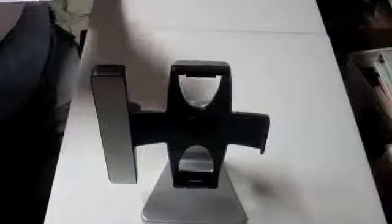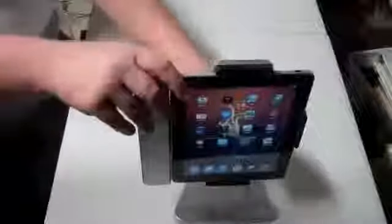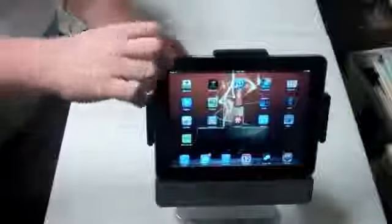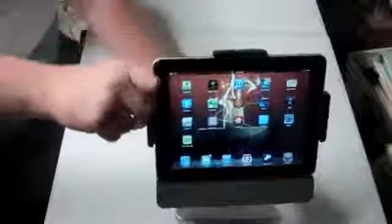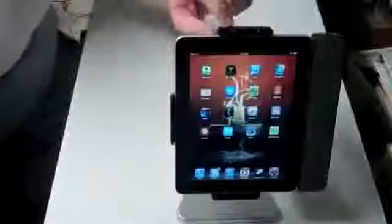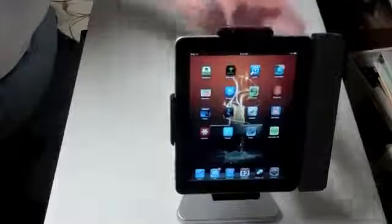Let's go ahead and put the iPad in it. It pops on there real easy — it's got a little lip right there that grabs it and clicks into place. You can then turn it on, and it looks nice. It seems to give perfect access to the power button, the volume switch, and the orientation lock. The speaker ports are down there, and there's a button right here — I'm guessing that's to switch between charge and sync, or maybe just to turn it on. I'm not sure.